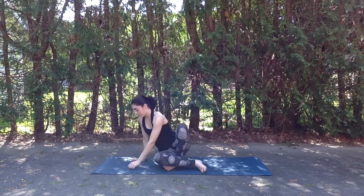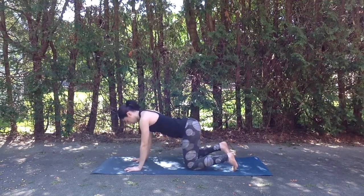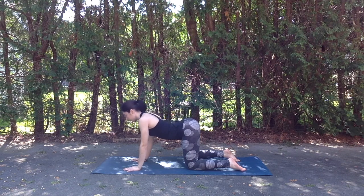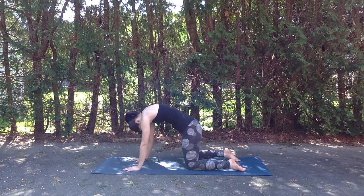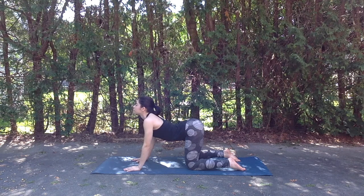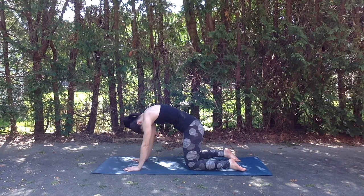We'll make our way into a tabletop position, coming onto hands and knees. Making sure knees are about hip width distance apart. We can be on the tops of the feet or toes can be tucked under — whatever is most comfortable. Inhale, drop the belly as we lift the head for cow pose. And exhale, draw belly in towards the spine as we round through the upper back and head drops — cat pose. Inhale belly drops, head lifts. Exhale draw belly in, head drops.